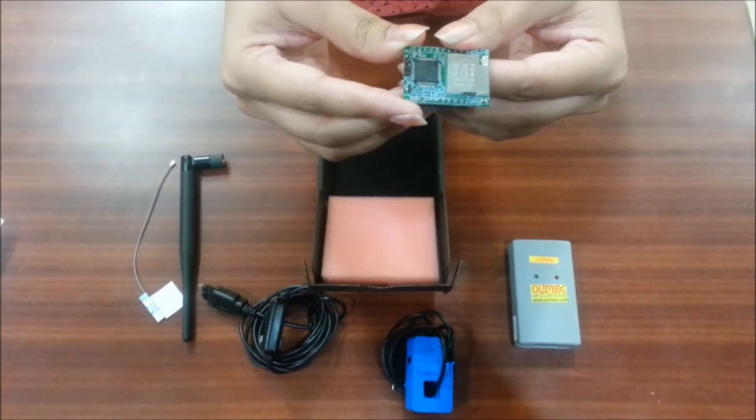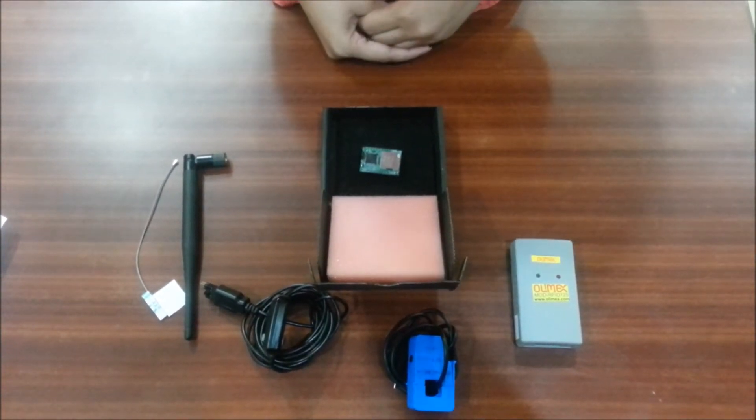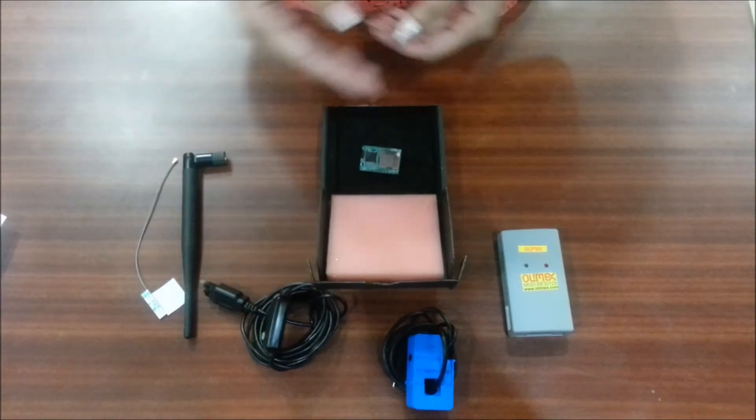The node has interfaces for UART, SPI, I2C, ADC, and more. These interfaces allow quick connections with sensors like GPS, current sensor, and RFID to build a connected product.